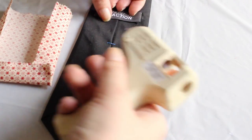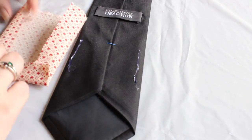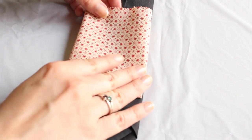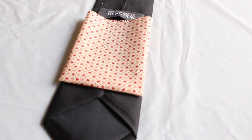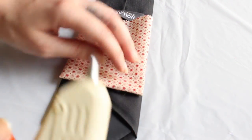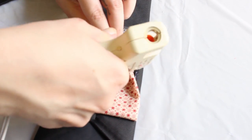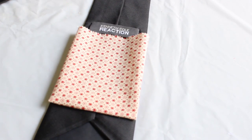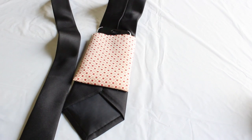After that we glue the pocket to the back of the tie. And ta-da — your dad will have a tie with a pocket for the phone, the keys, the credit card, or whatever he wants. Now for the gift ideas for both mom and dad.